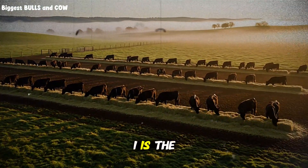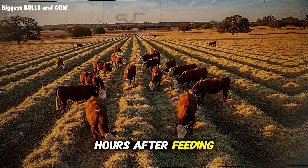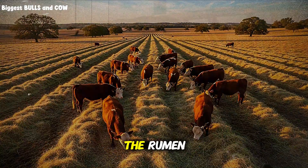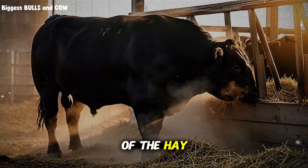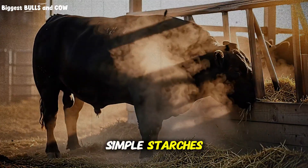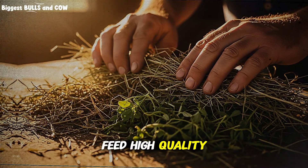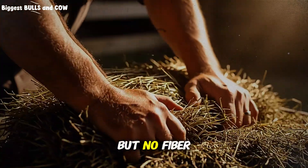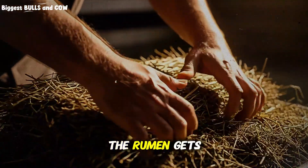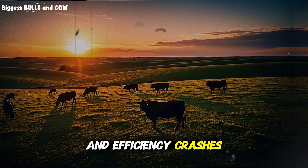Phase one is the rapid fermentation phase. This happens in the first two to four hours after feeding. During this time, the rumen microbes attack the most easily digestible parts of the hay — the sugars, the simple starches, the tender leaf material. If you only feed high-quality alfalfa during this phase, you get a protein spike but no fiber to slow down the fermentation. The rumen gets too acidic, microbes die off, and efficiency crashes.